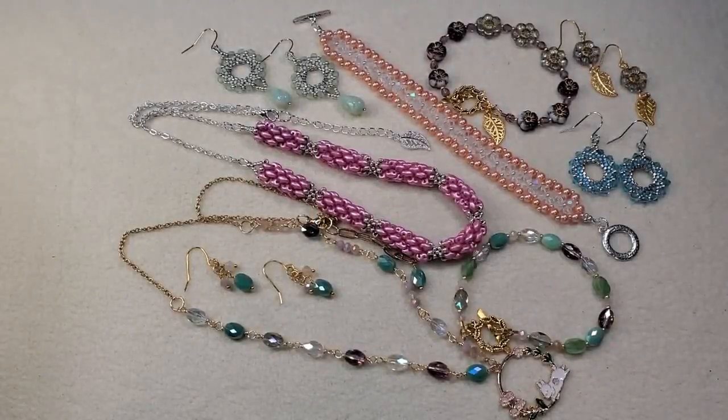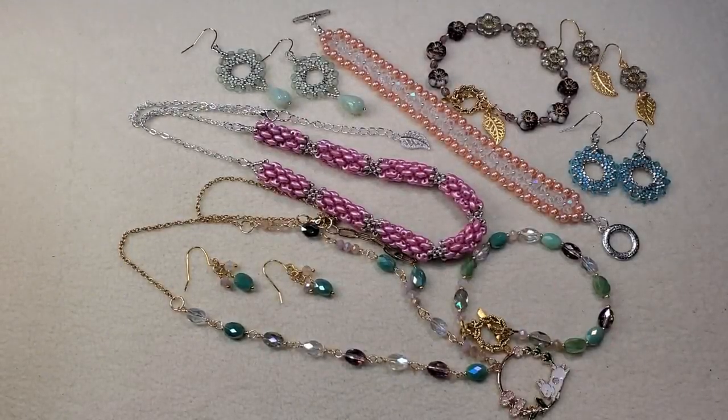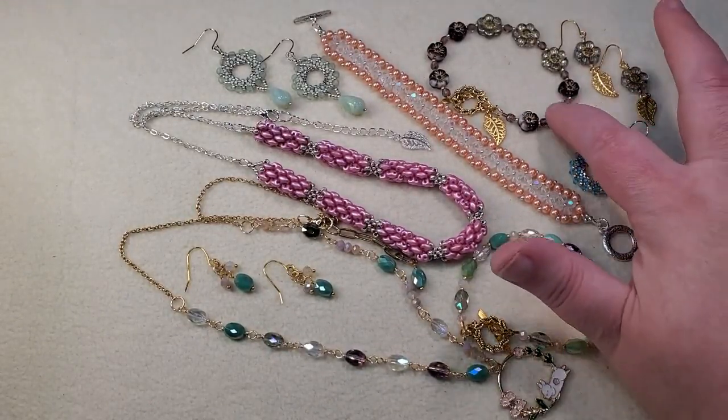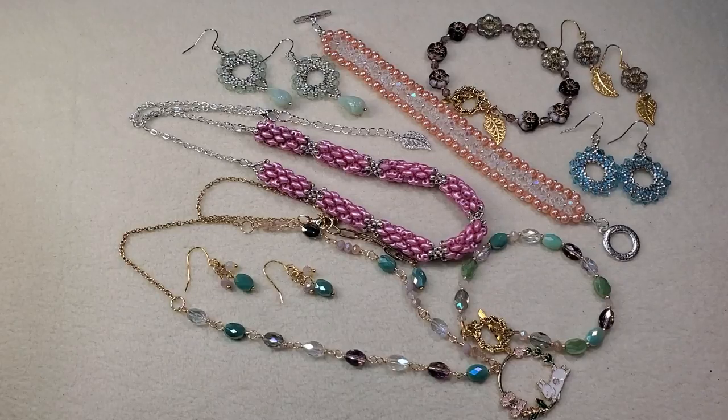These are all the pieces I've made lately using various beads mostly from my stash, except for the bracelet and earrings that used beads from the Sam's Bead Box — the May box called Waltz of the Flowers. I hope you all have enjoyed this video. Thank you so much for joining me today. I really appreciate those of you who have subscribed, watched, liked, and commented on my videos.